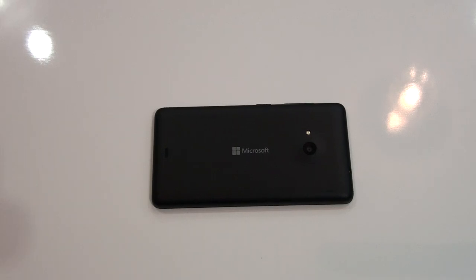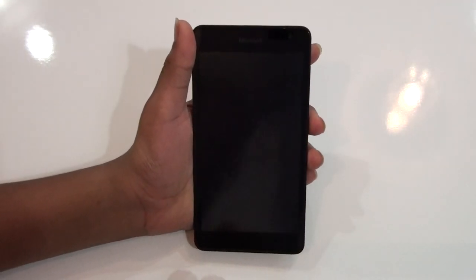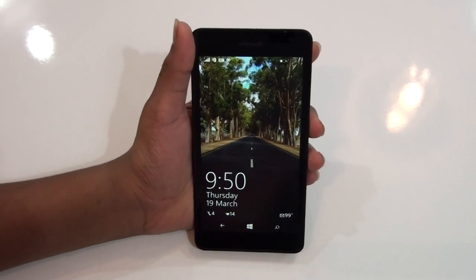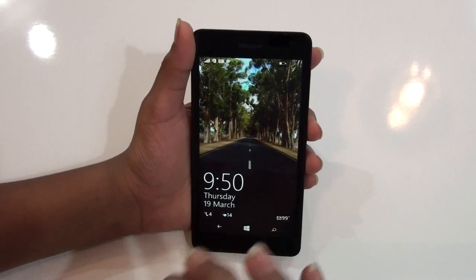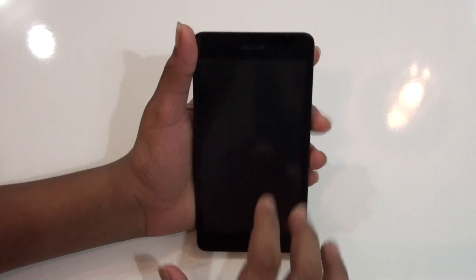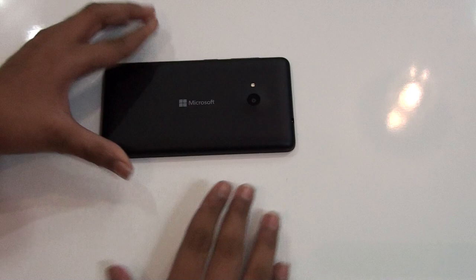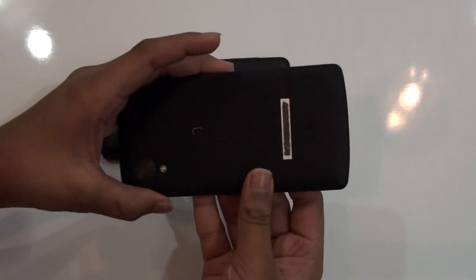What's up everybody, this is Martin Technology, and in this video I will be reviewing the Microsoft Lumia 535. This is a Windows phone, and I would say this is the best Windows budget phone you can buy at the moment. I got this for nine thousand in India, and because this is a budget phone you won't get high specs like the Nexus 5.